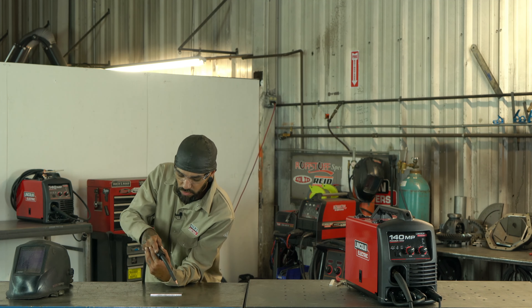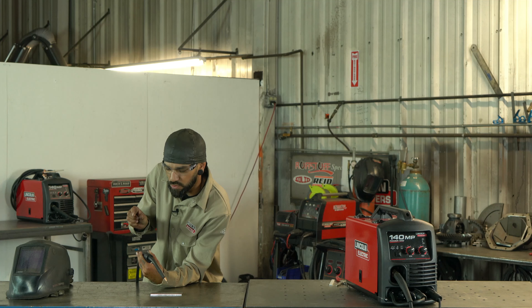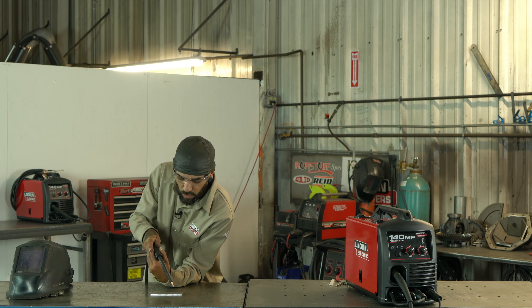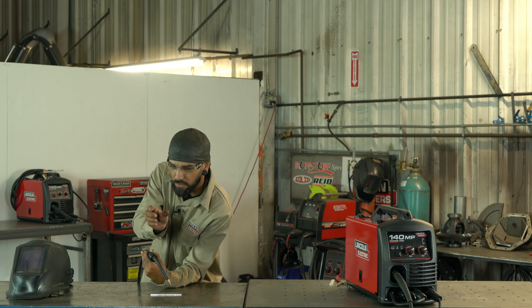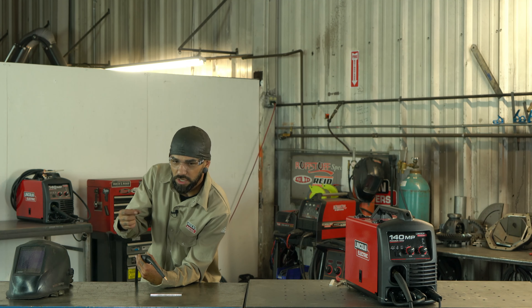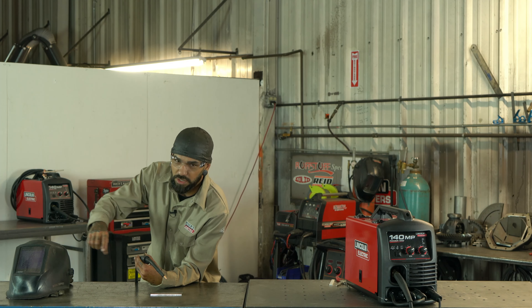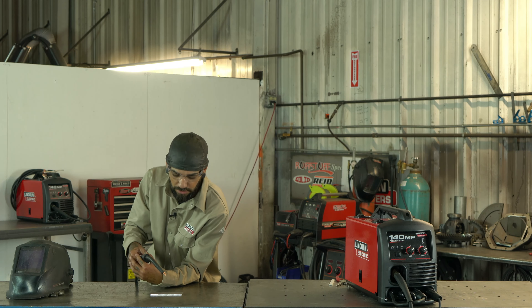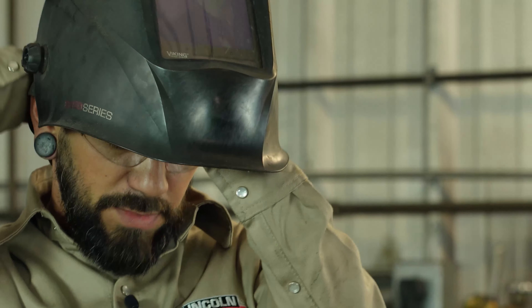I'm going to use my left arm just kind of resting — this is how I do it, so play around with this concept and find whatever is comfortable for you and whatever you're welding on. Comfortability is one of the biggest things in welding that helps you keep a nice, clean, consistent bead. I'll do a couple of test runs back and forth making sure my arm is in the right spot to go all the way across.